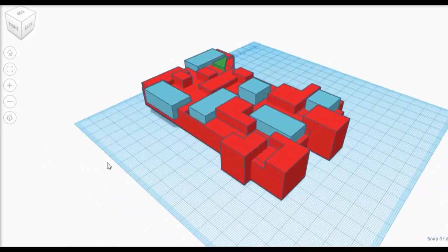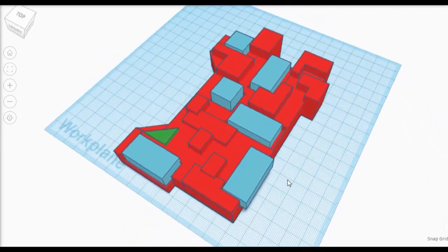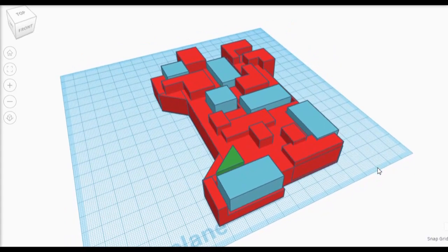So here I am designing it in Tinkercad. The blue blocks are where the Lego bricks are going to go. We're going to have clear Lego bricks with LEDs pushed through to light everything up.